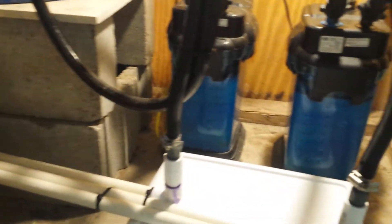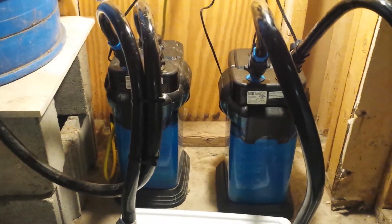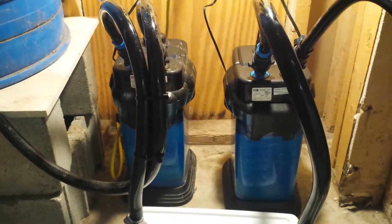Each of these Cascade 1000s have three trays in them. Most of the time I just fill them with white floss, but I wish to improve upon that and get some biological filtering going.